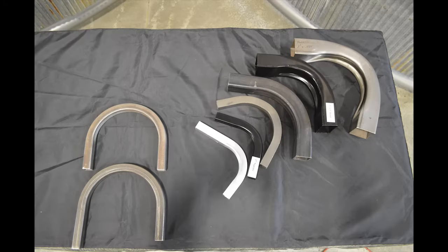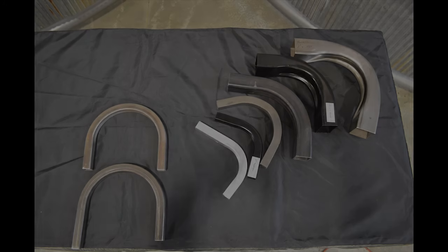Bending square tubing can be a little bit more frustrating if you don't understand the challenges, so we hope to clear some of those things up for you today and show you what the differences are. Almost all of our tube benders will bend square tube — it's just a matter of having the right die.